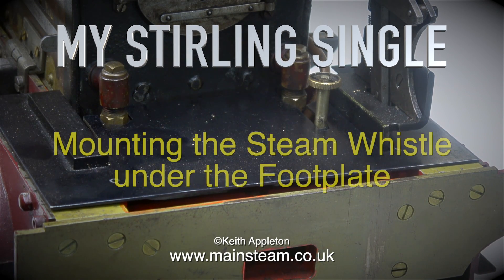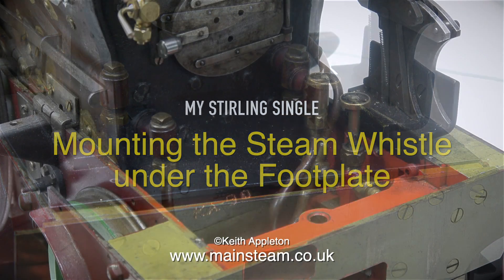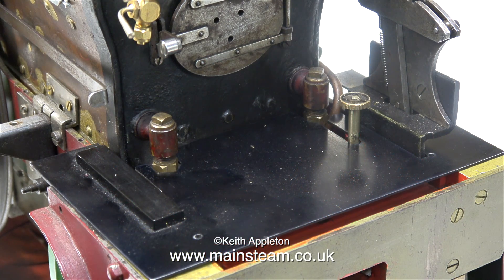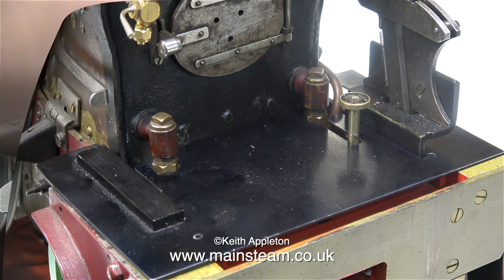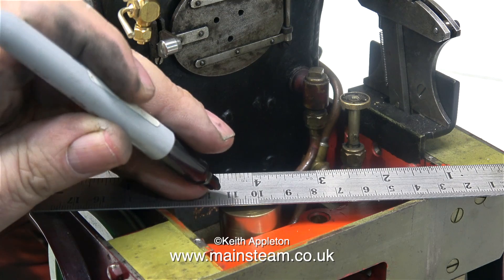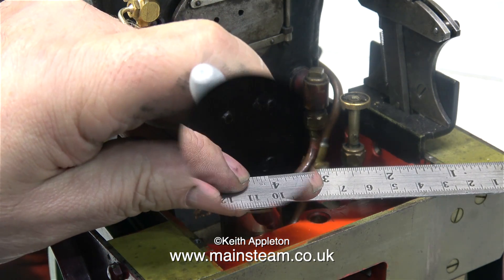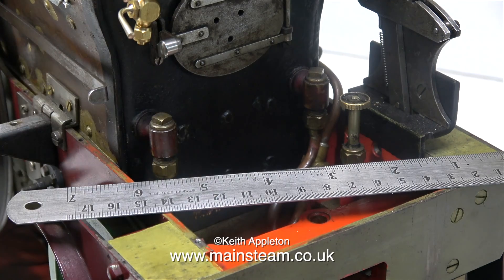My Sterling single — mounting the steam whistle under the footplate. In the last episode, I described in detail how I modified a CME engineering whistle. The whistle was originally 5/8 of an inch in diameter but it was too long, so I radically shortened the whistle and fitted it into a resonance chamber. In this episode, I'm showing how I fit the whistle to the engine itself.